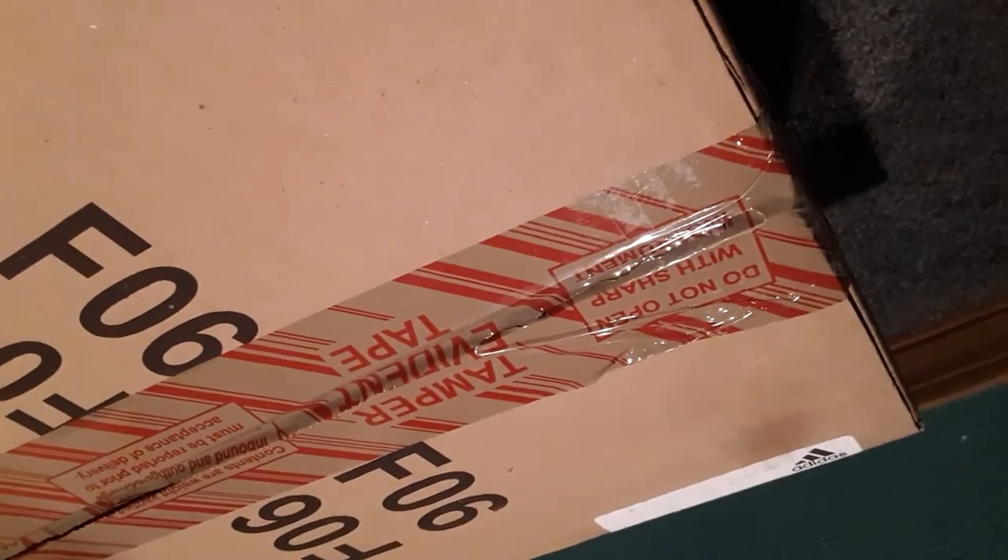Now that we have that done, all we gotta do is just pop this open and we can start the real unboxing. Once you get that box out of that box, this is what's there — the Human Race box, as you can see, with 'HU' on it.